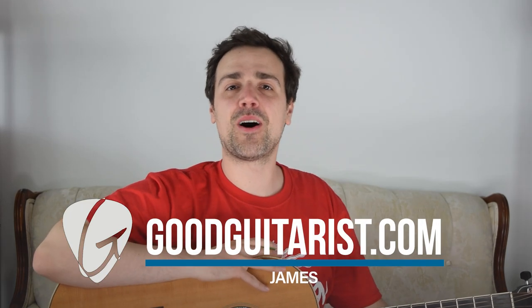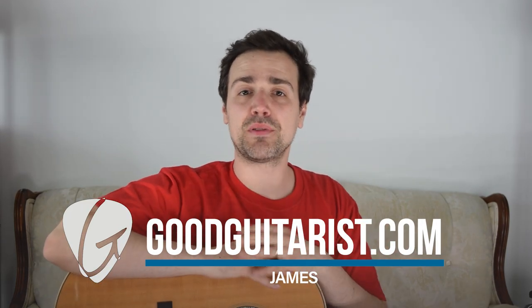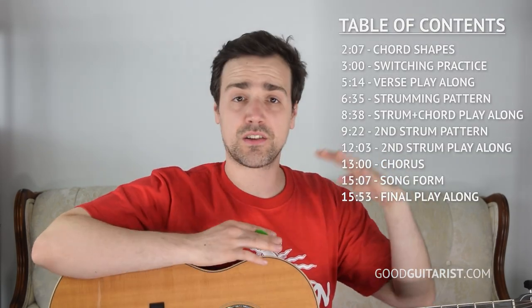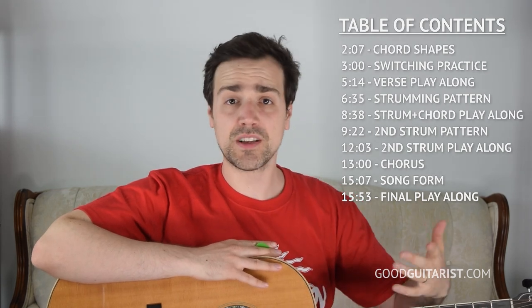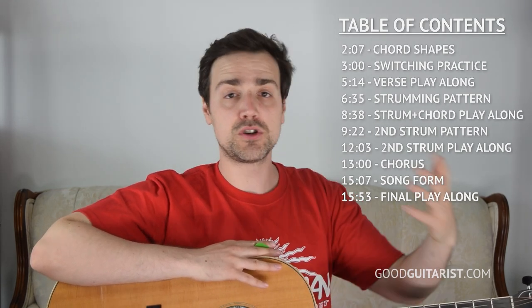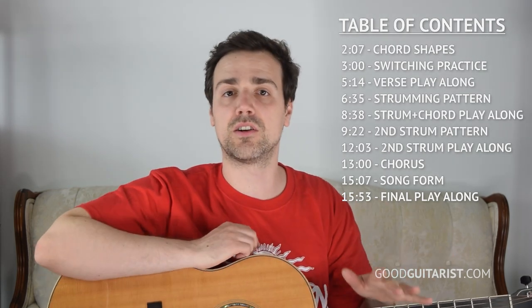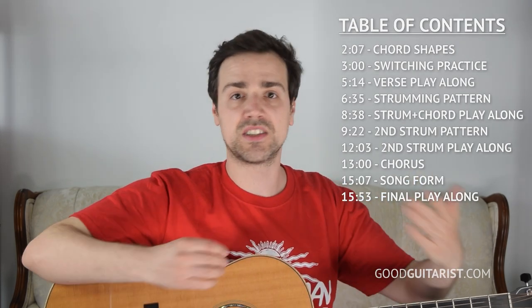Hey everybody, it's James here from GoodGuitarist.com, and in today's lesson I'm going to show you how to play London Calling by The Clash. This is a super easy beginner level tune - it just has four chord shapes and the strumming's really simple. In the future I could also show you on electric guitar because there are a couple of cool chord voicing things we could learn, but as far as just strumming and singing along, that's what we're going to be doing in this lesson.